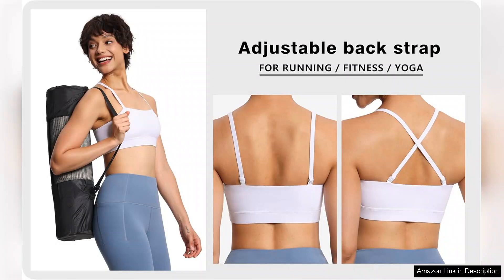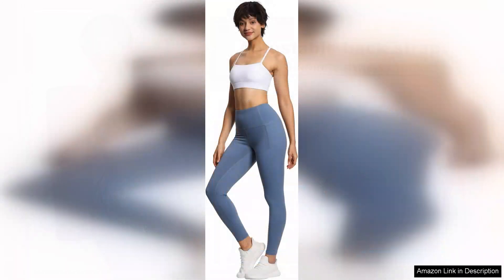The design is sleek and stylish, making it easy to wear as a standalone top or layered under a tank. Additionally, the variety of colour options is a nice touch, allowing you to express your personal style while working out.